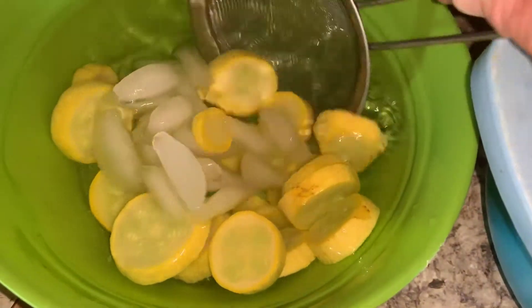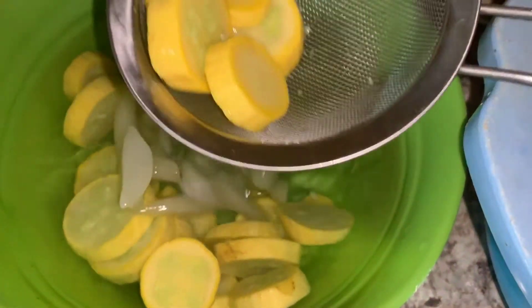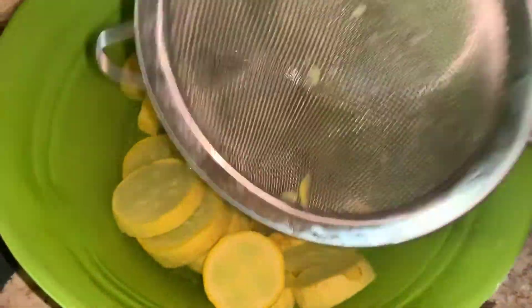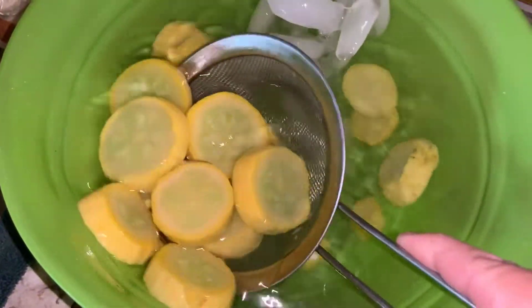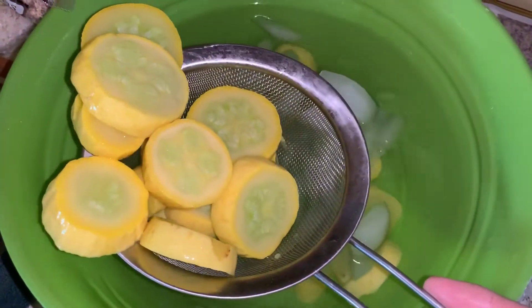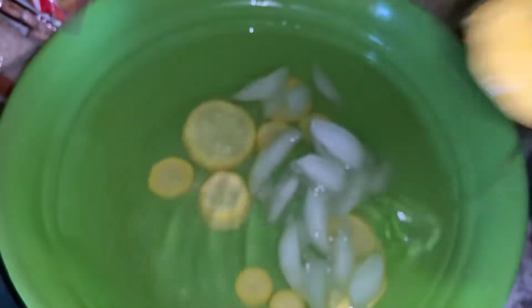All of the squash is now in the ice water bath and it's cooled down. I'm using my strainer to scoop it out and put it over here to drip off some of the water. While it drips off I will spray down a pan with some cooking oil.